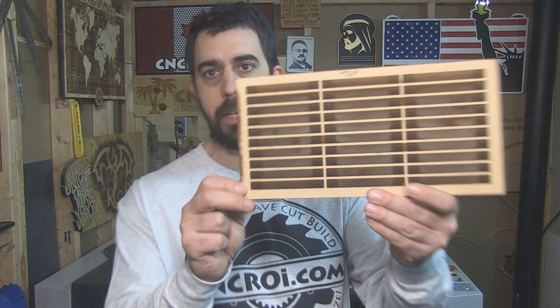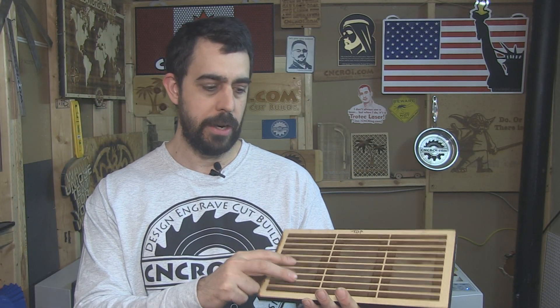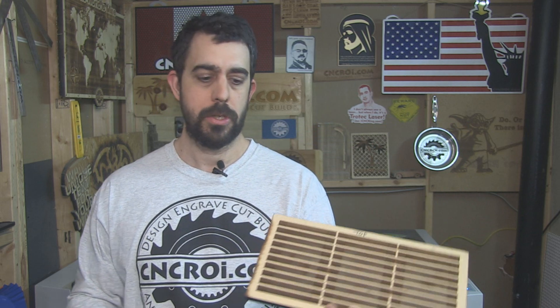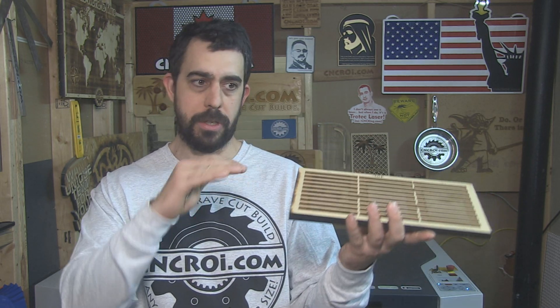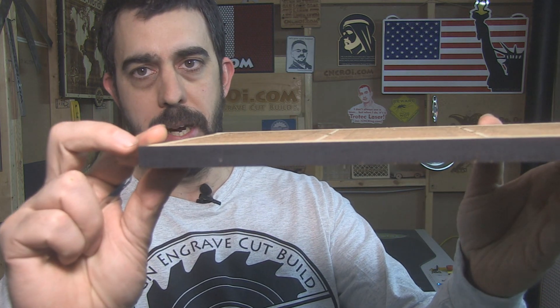One of the most efficient production methods here in the shop is to make jigs. That's one of the first things I started making when I started this business five or six years ago. In this case it's a very simple jig. What makes it different from the other jigs I've showcased on CNCRI.com is that this one was done entirely using laser engraving. So it's not a multi-layer jig with different offsets — it's actually just one solo piece of MDF.